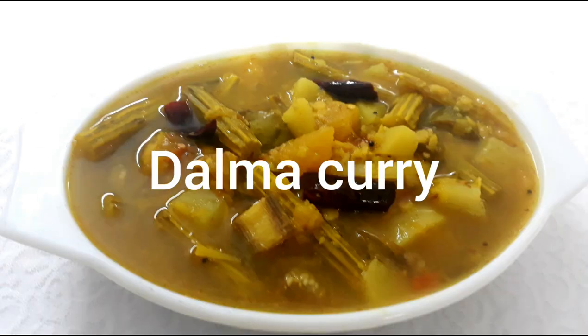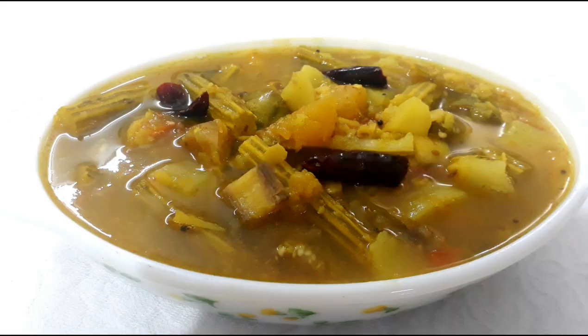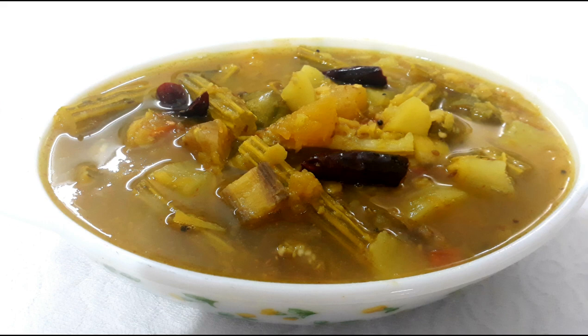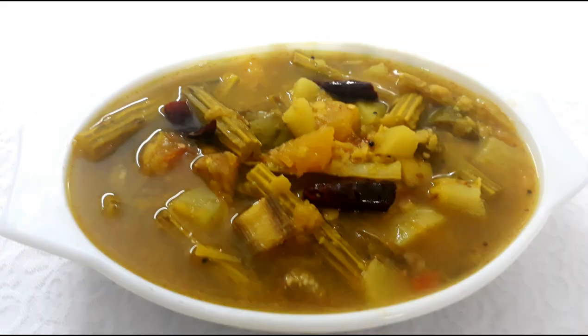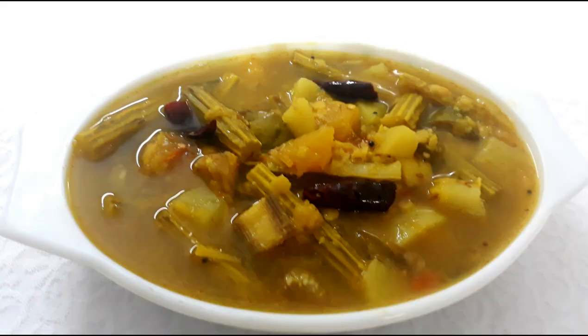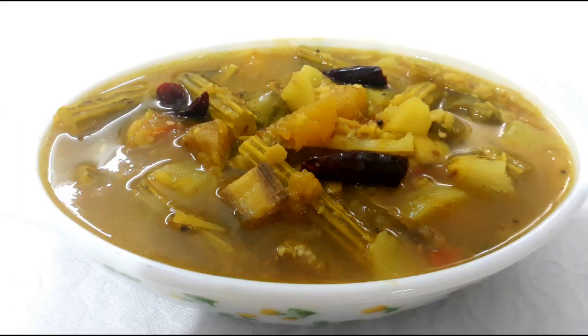Hello everyone, welcome to my channel. Today I'm going to make a very tasty dish. I'm going to make this dish for North Indians as well.